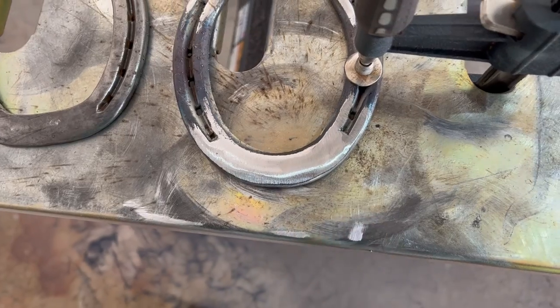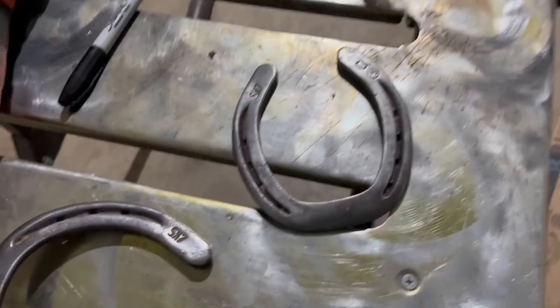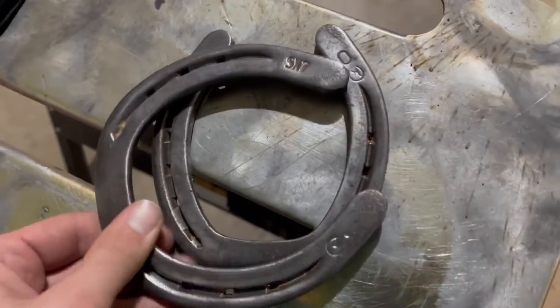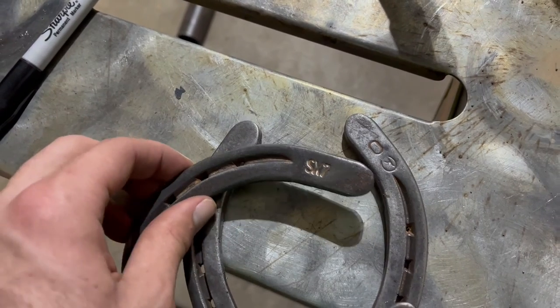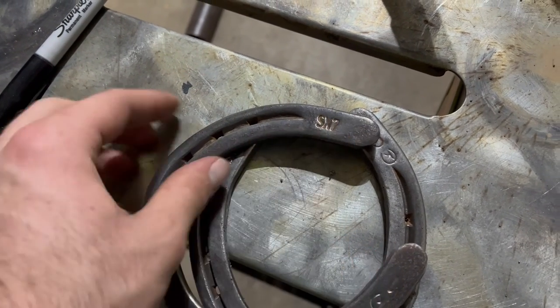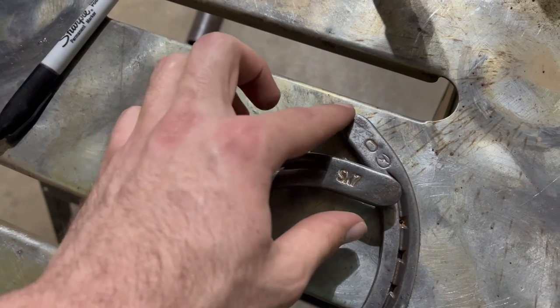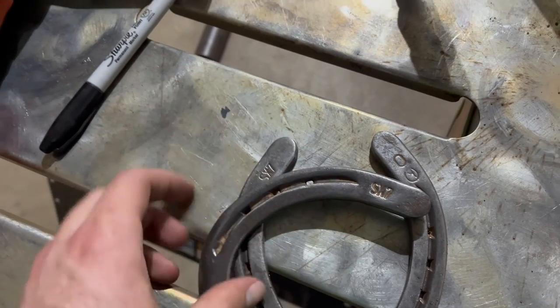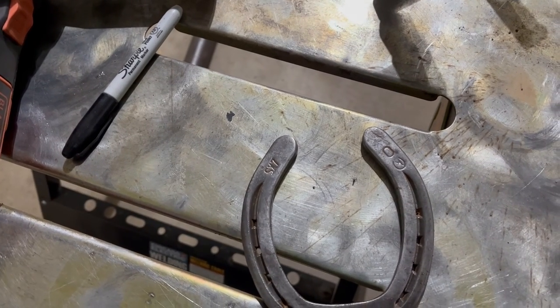I filled it in right there, ground it down, and now it's starting to look great. Next I'm going to cut off the tip so it's not rounded, cut off the rest, make it fit in between, weld it on there, smooth it out, and see how it looks from there.